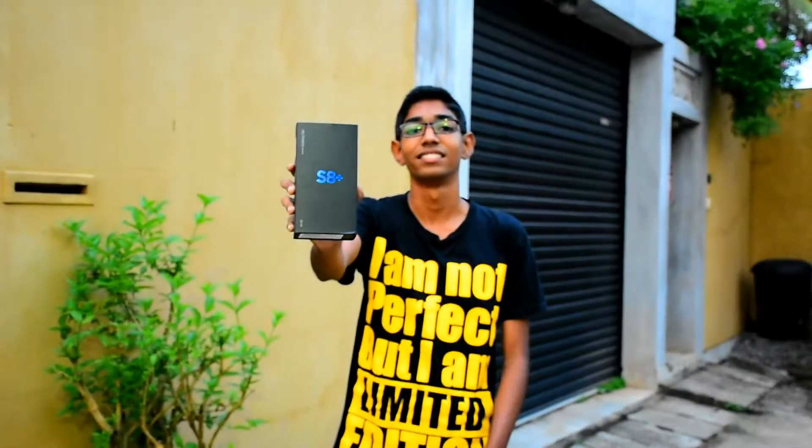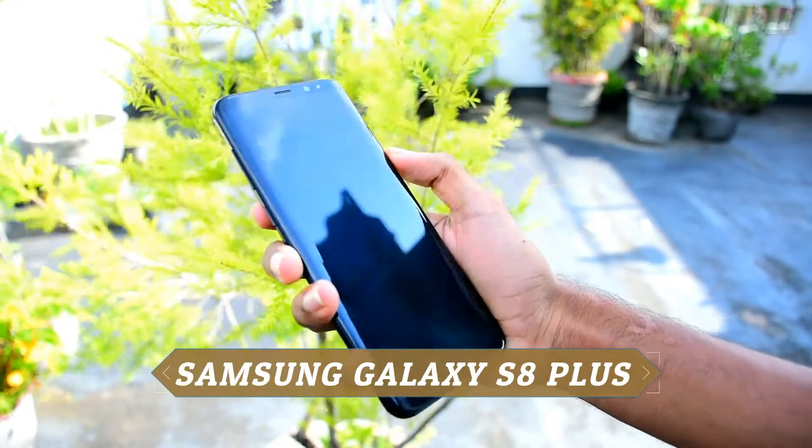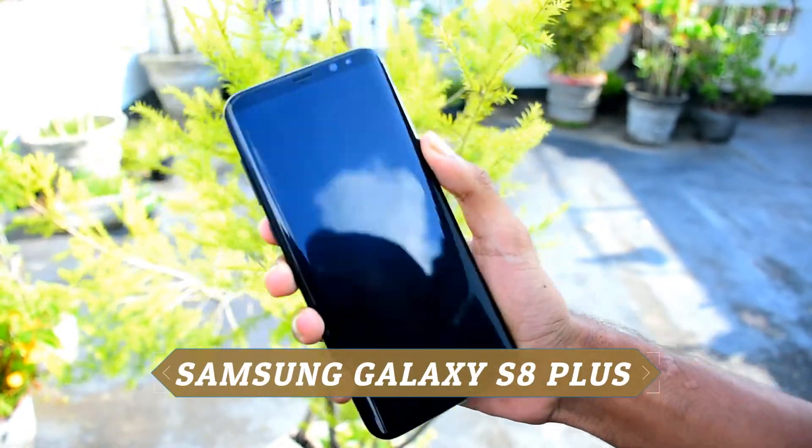I'm going to show you the box on the S8 Plus. This is the Samsung Galaxy S8 Plus.